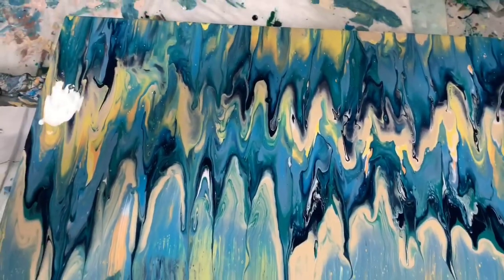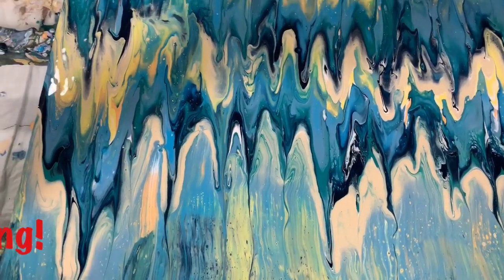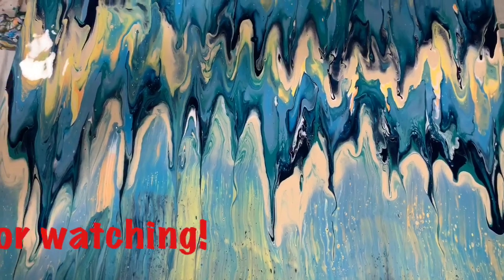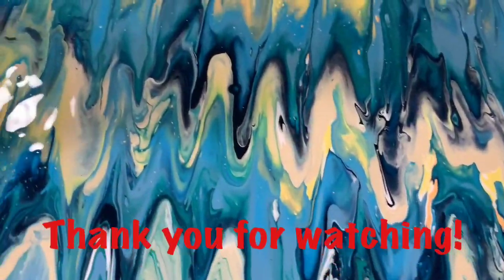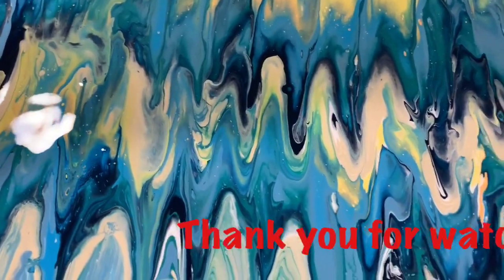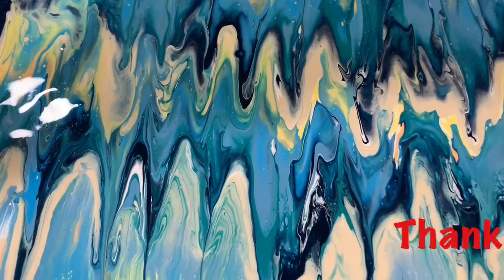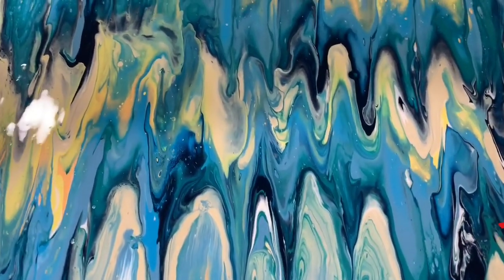So let me know what you think of this video and give me a thumbs up if you like it. Make sure you share it, ring the bell and choose 'all' so you'll be notified the next time I post a new video. Consider subscribing — that would be great. Thank you for watching everybody, and until next time, take care. Bye for now.